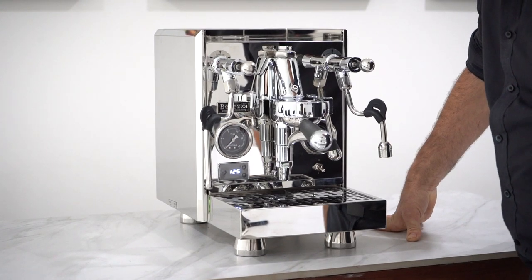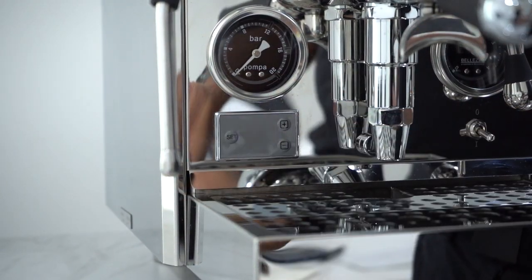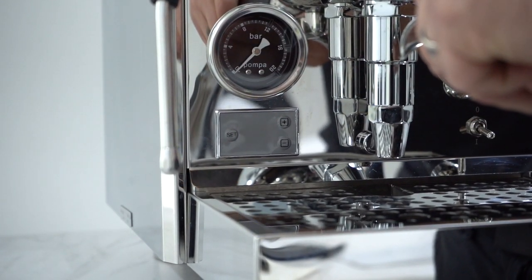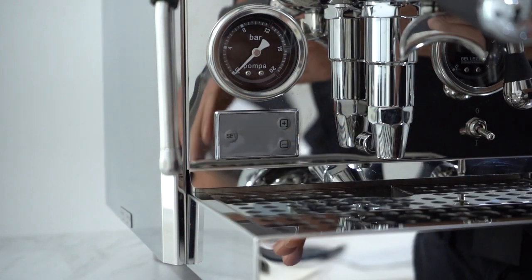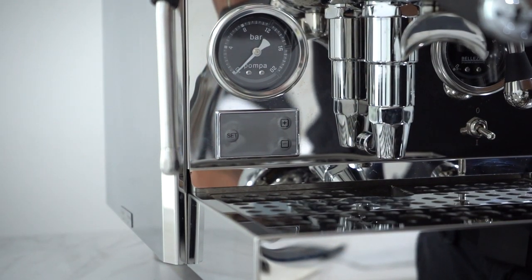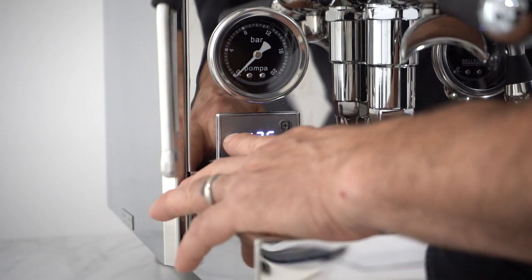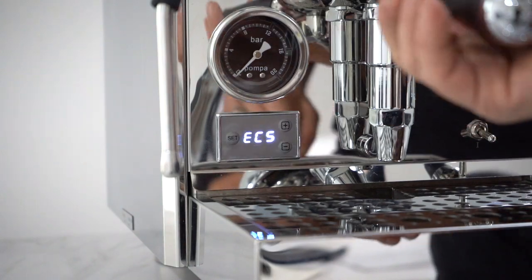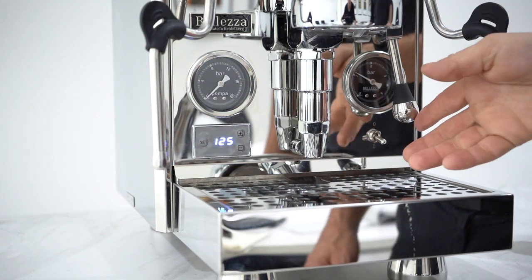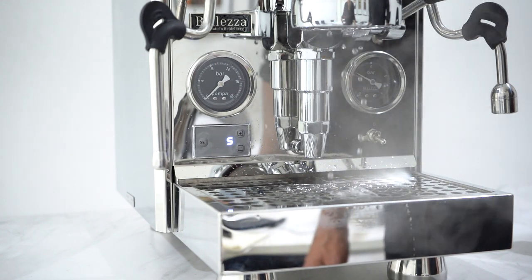Let's have a look at the functions of the PID. We've got steam temperature here, which can be adjusted — I've got it at 124. Press the set button: pre-infusion. Pre-infusion kicks in and sprinkles the bed of ground coffee with water, stops after four seconds, then starts again. You're not getting any channeling — you're getting a full speckle of water on that ground coffee to ensure a full flavour profile. I've got pre-infusion set to four seconds, and I'm going to demonstrate that now. Four seconds, and then it kicks in again.